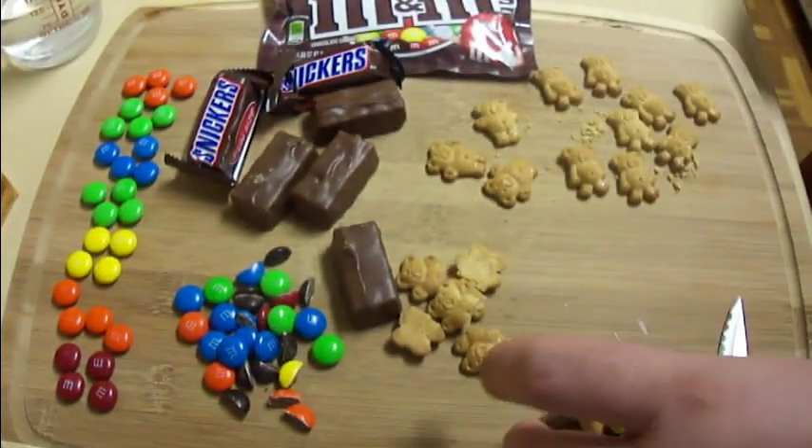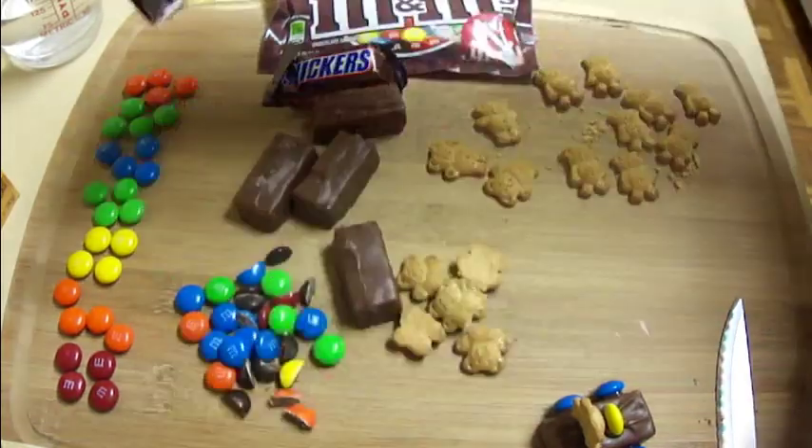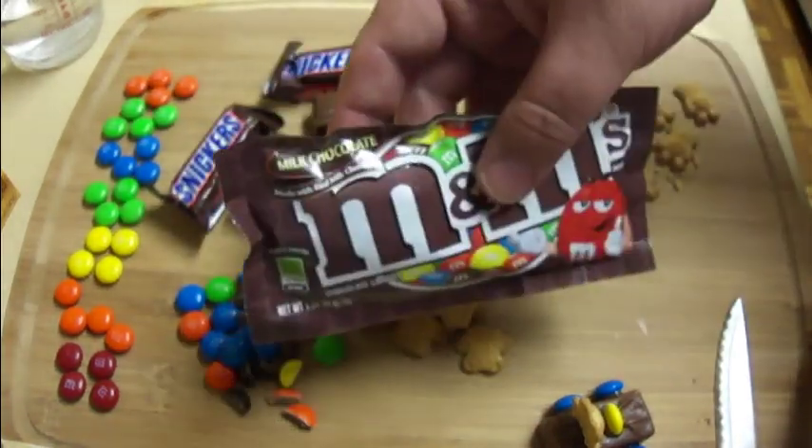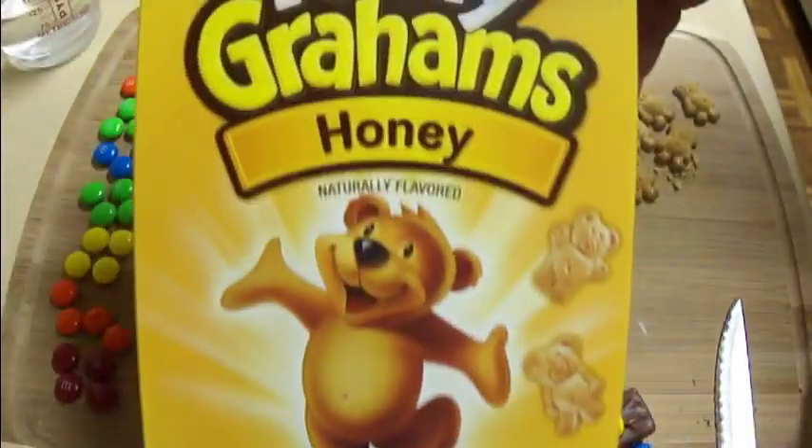What you're going to need here is some Snickers bars — these are the fun size Snickers bars. You'll need M&Ms as well, just regular M&Ms. And of course, Teddy Grahams.